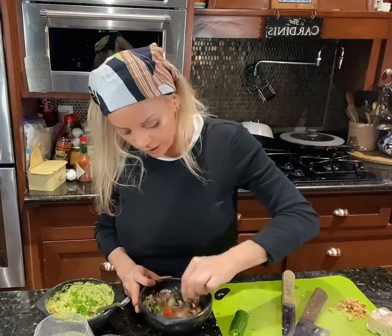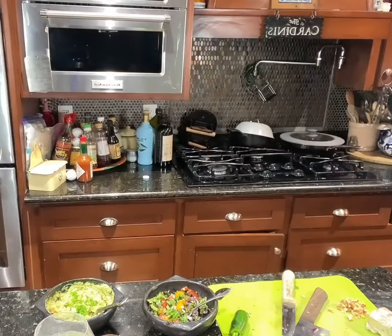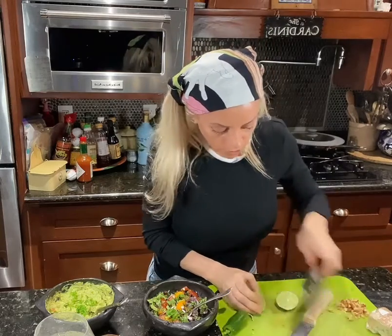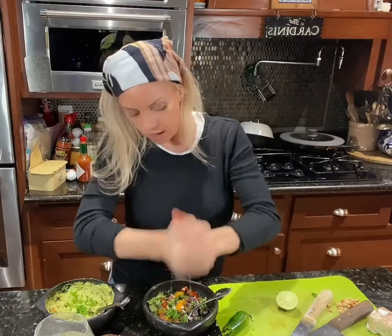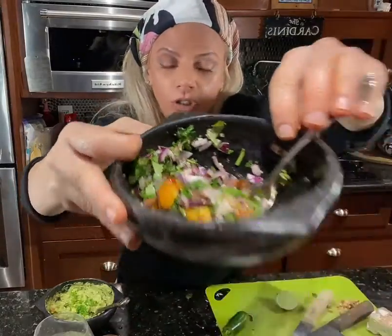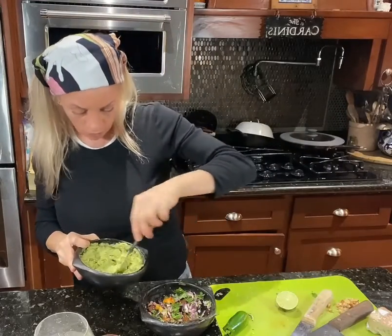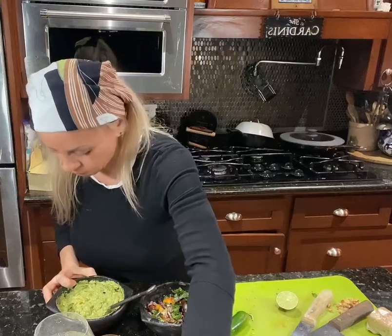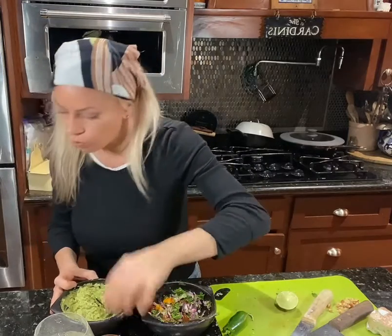Everything is fresh from the store: purple onion, tomatoes, lots of cilantro, salt, and pepper. I need a lime — there it is — lime juice. Stir that up, leave it alone, let it sit. Beautiful colors, beautiful everything! A little more salt. Taste your food — it'll tell you when it's ready. Mmm, yum, very good!